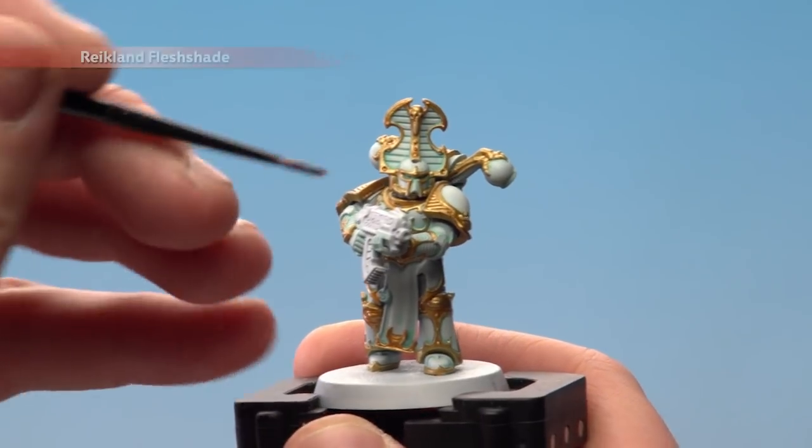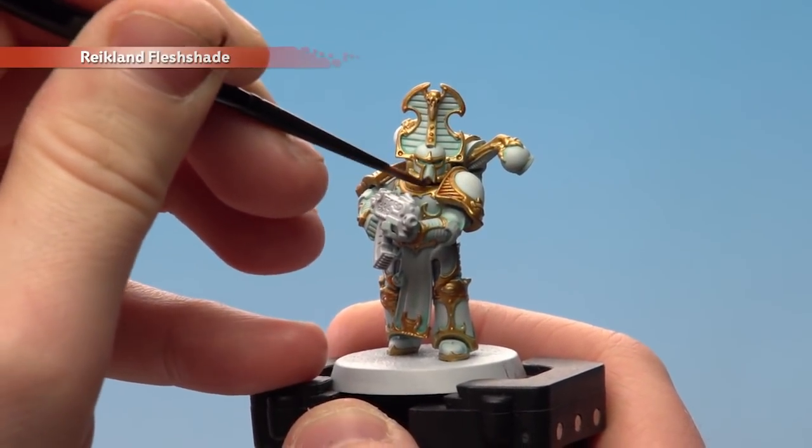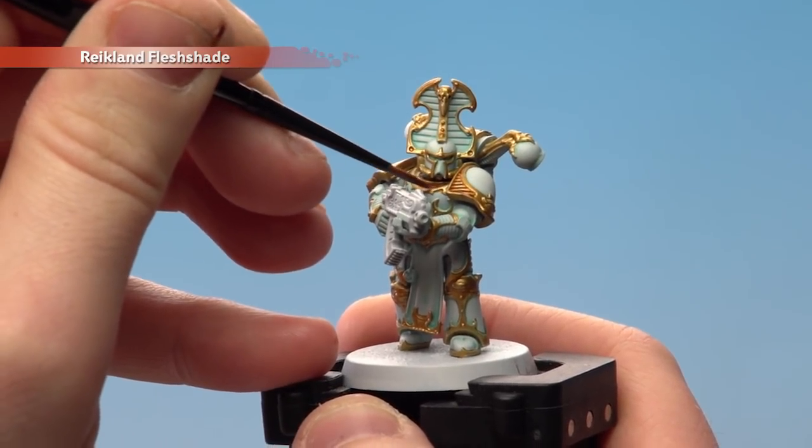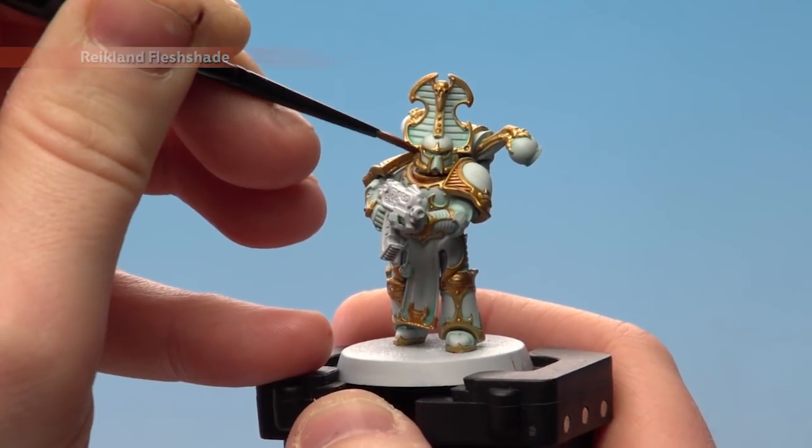With that trim now base coated, we're going to shade all over that area with Reikland Fleshshade. I'm going to keep this into the recesses as much as possible, and I'm using a small layer brush just for better control, because we need to be really neat at this point.